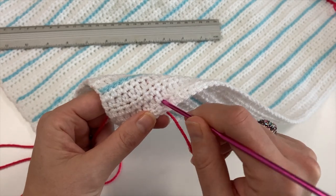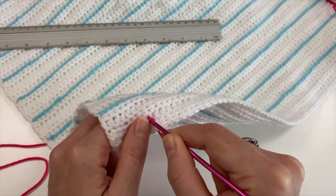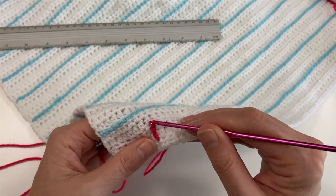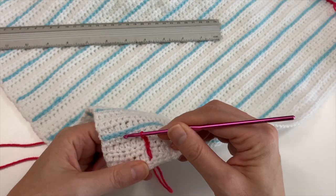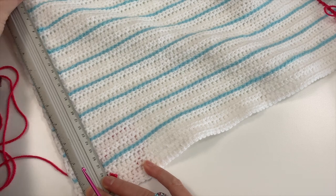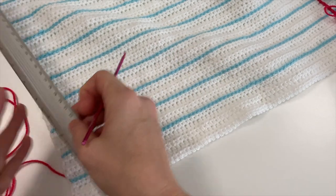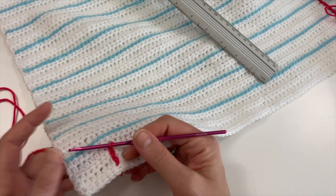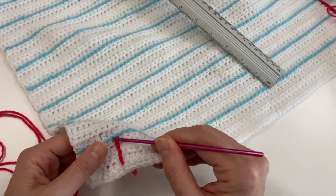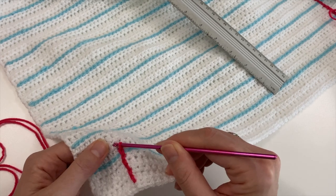Go in to your starting point, loop the yarn around and bring it through. Go in just above that, loop it round and bring it through and do your slip stitch. Try to make small stitches because that helps to keep straight. Do three and see where you're at - does that look straight? I'm going to try and keep my ruler like this and visualize a couple, then see where I should end up. It's only the one line so do it carefully, take your time and stay straight. Good luck, have fun and I'll see you when yours is finished.